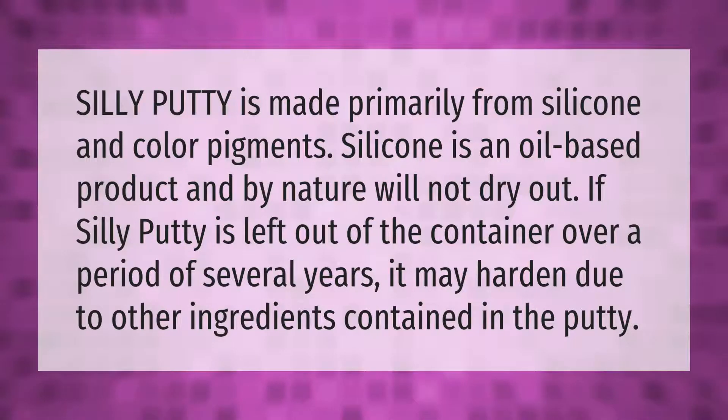Silly Putty is made primarily from silicone and color pigments. Silicone is an oil-based product and by nature will not dry out. If Silly Putty is left out of the container over a period of several years, it may harden.